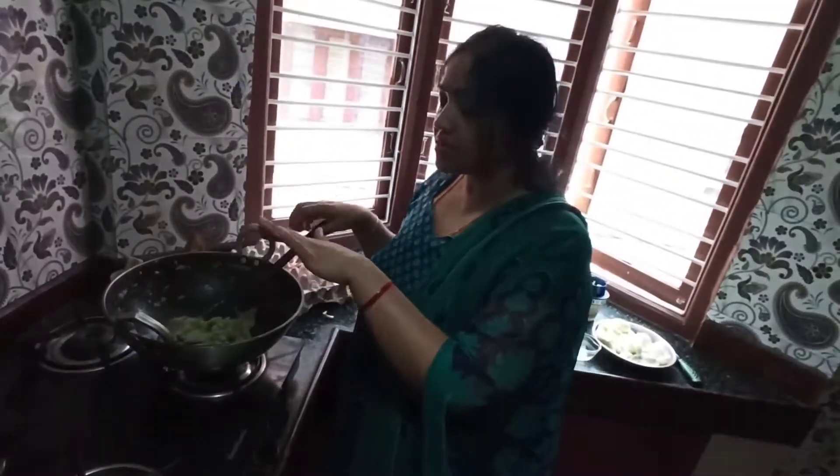You can see the gravy has come together with no water at all — the oil has come out. This is the stage where we are going to add the milk. Make sure you turn off the gas while adding the milk. You can add packet milk directly or you can boil the milk and add it — it doesn't matter.